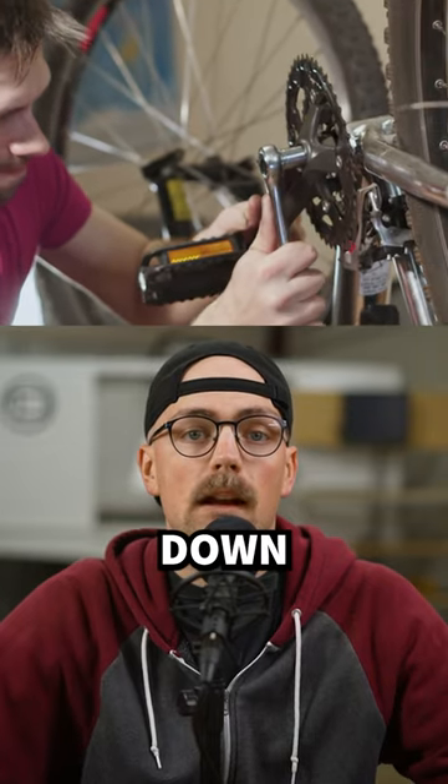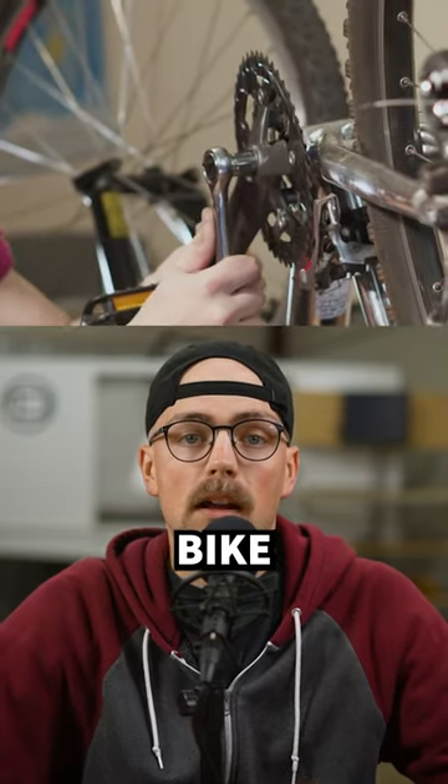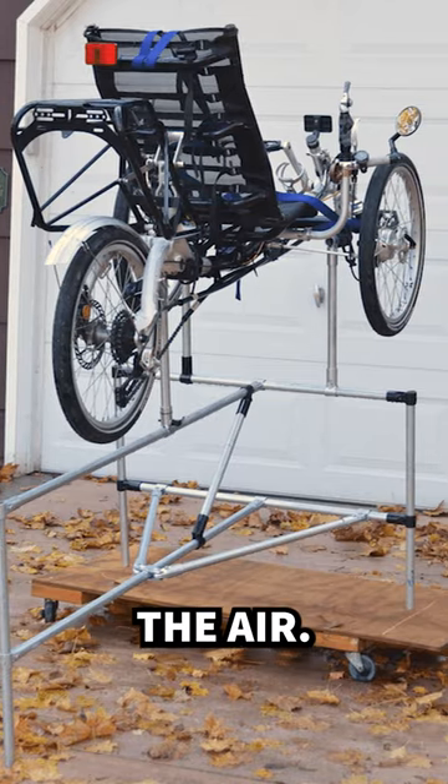Fred wanted to save his back and keep from bending down to the ground to work on his recumbent bike, so he made a rolling workbench that elevates it into the air.